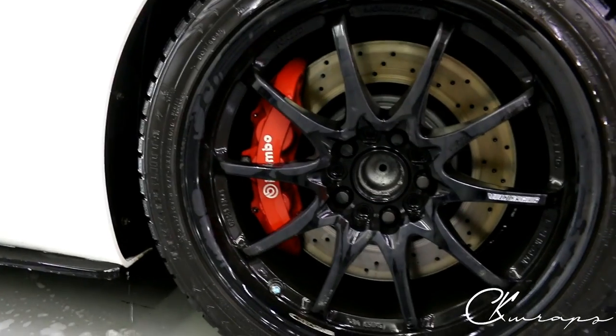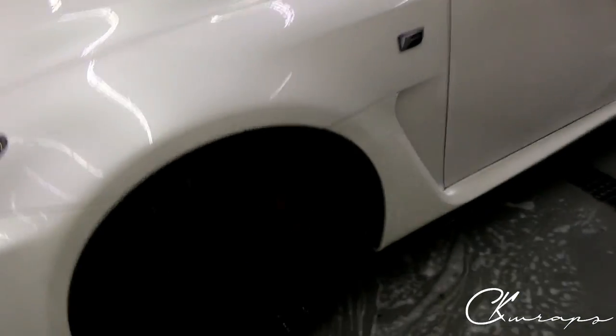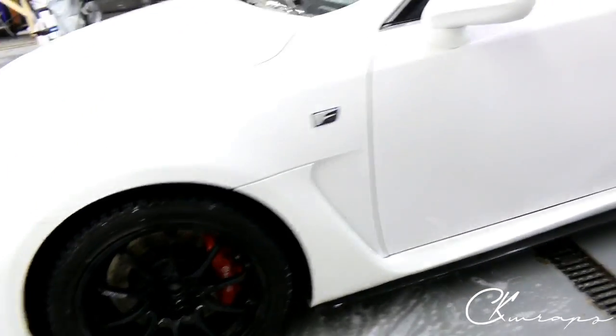There aren't too many people doing brake caliper wraps, and it's not impossible to do — it just takes a bit of patience. Those are Brembo decals that we put over top afterwards.